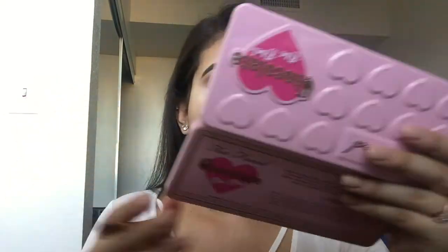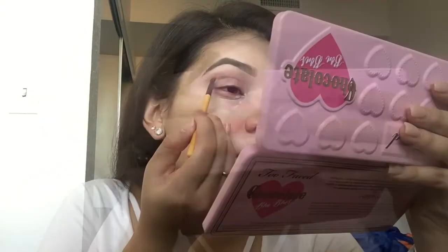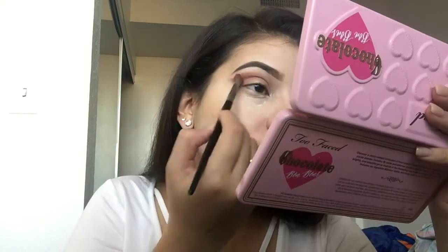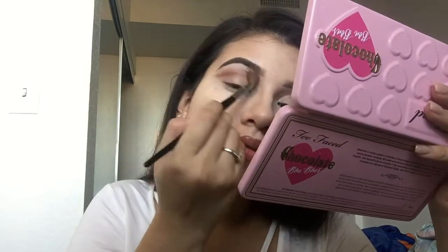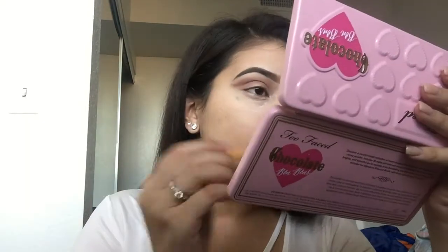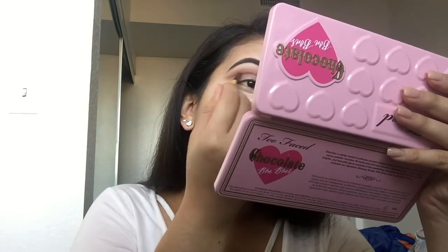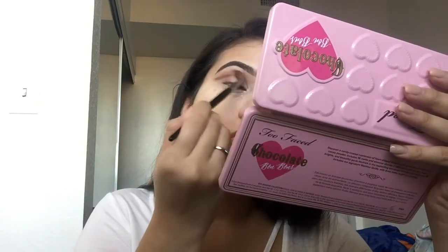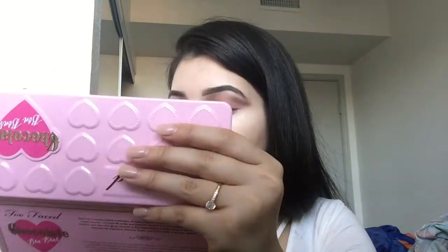Now blending the same Mocha on the other eye and dragging that color out. Now with a thin brush I'm going to use Bordeaux, which is a reddish-brownish color, and I'm using that to do the cut crease. Now I'm just using the other brush to blend it out, switching brushes to either make the line darker or just blend it, and doing the same technique on the other eye.